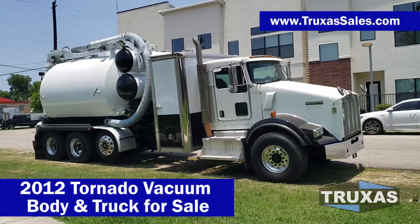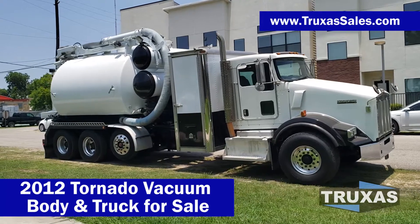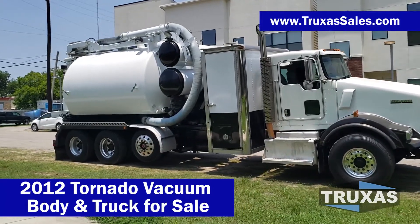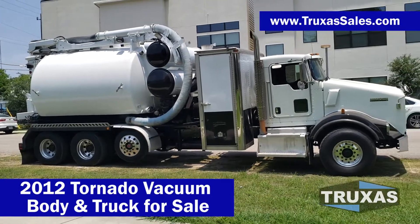Hi, this is Shea with Trucks of Sales here today looking at this 2012 Kenworth T800 with an 09 tornado vacuum unit on it.